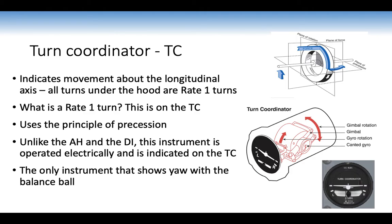The turn coordinator indicates movement about the longitudinal axis. All turns under the hood are done as rate one turns — marked on the instrument — which is a rate of three degrees per second. It uses the principle of gyroscopic precession: after a yaw it indicates a roll, which is why during taxi checks when you yaw the aeroplane it shows a roll. Unlike the artificial horizon and DI, this instrument does not topple, and it is the only instrument that shows yaw, along with the balance ball.